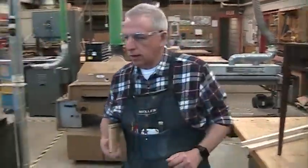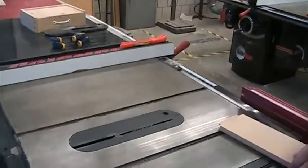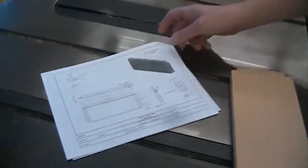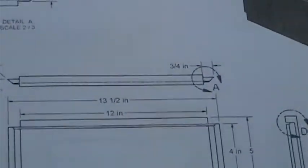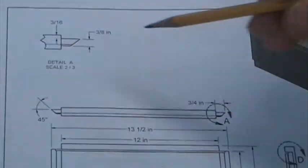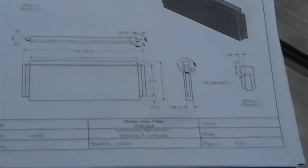We're going to do this on the table saw. There are lots of ways to do this, but the way we're going to do it is using the dado blade on the table saw. So the first step is to set up the dado blade. Looking at the plans, we can see that the tenon is 3/4 of an inch long, and it's going to have 3/16" shoulders on top and bottom, as we can see in the detail. So the first step is to set up the dado blade to cut this tenon that's 3/4" long.